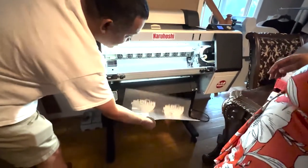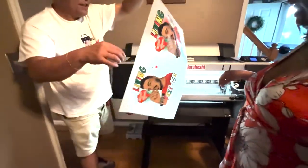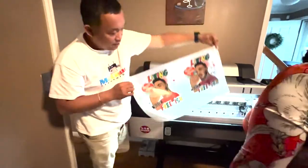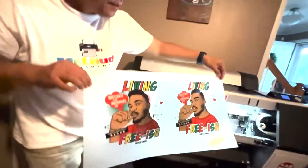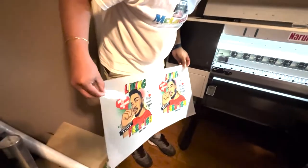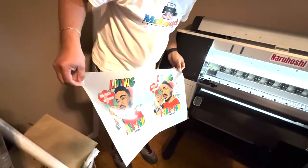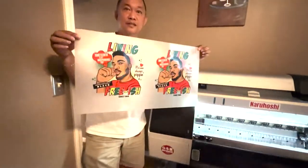And it cut past — see? That's the difference. So this is now the new print. Look at this. Nice.